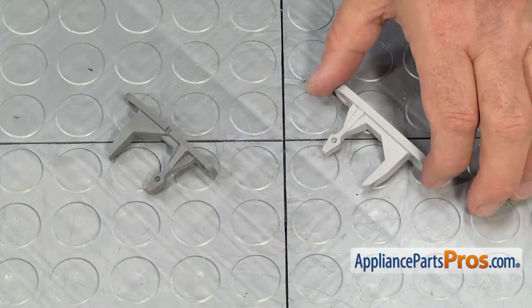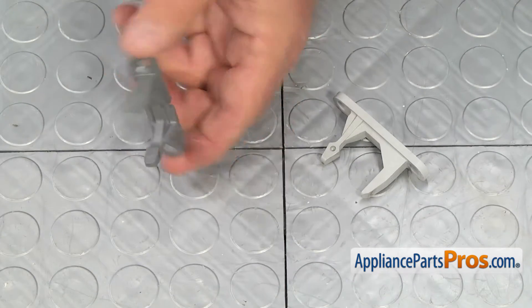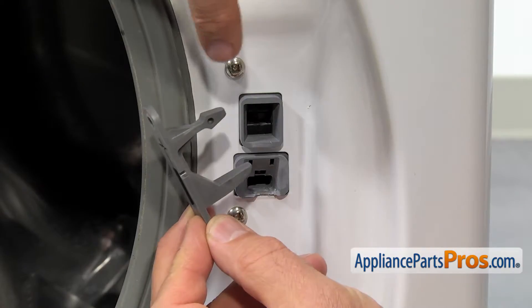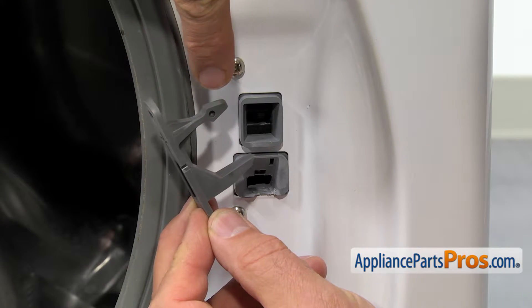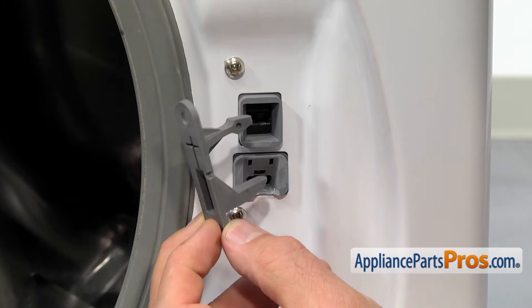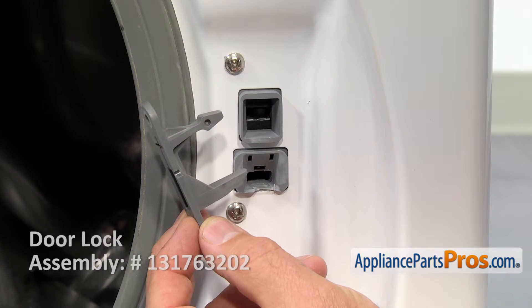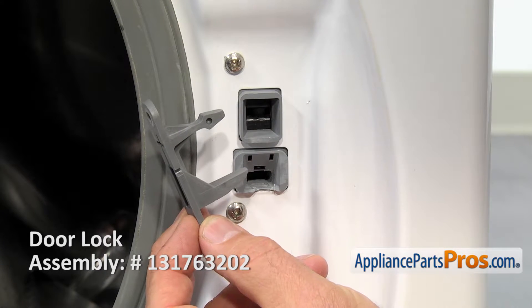This is the old door strike next to the new one. If you don't have this part, you can get it from AppliancePartsPros.com. If you discover that the tip of the door strike is missing, there's a good chance that it broke off and it's inside the door latch assembly. If you can't take it out, you will have to replace the door latch.